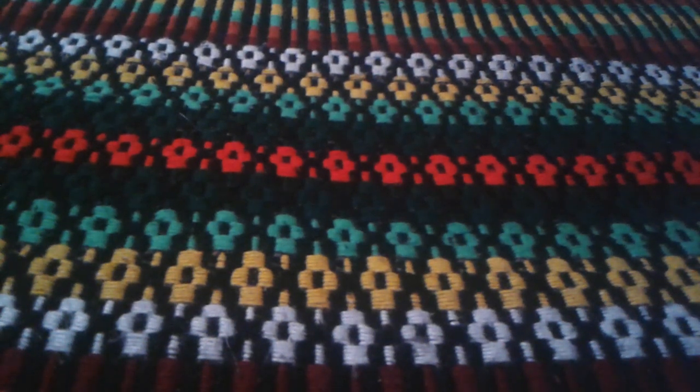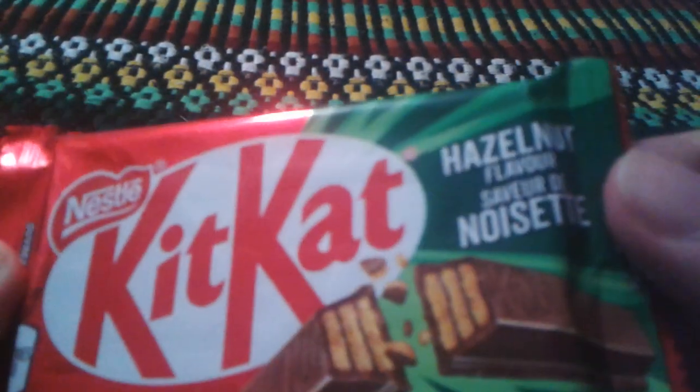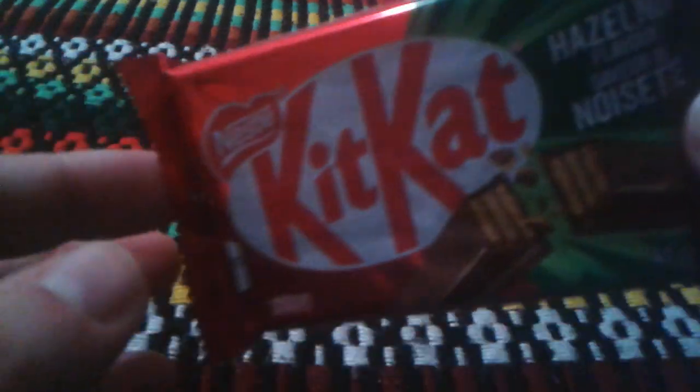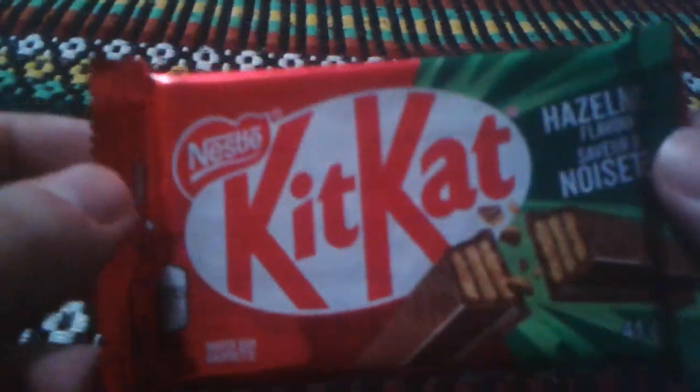Hey everyone, Ghost Nick here, and today I'm going to do a review on Kit Kat hazelnut flavor. It's probably gonna taste like hazelnut. I believe they already made this before — Kit Kat in this hazelnut flavor — so this is kind of like a new bar. Is it limited edition? I don't know.